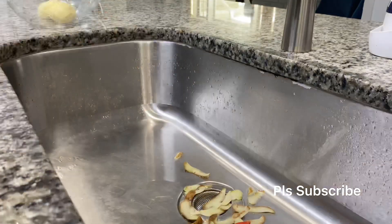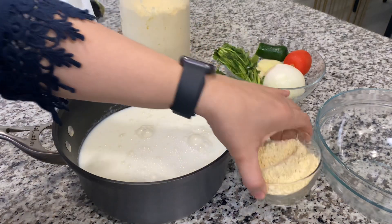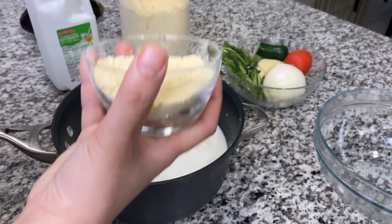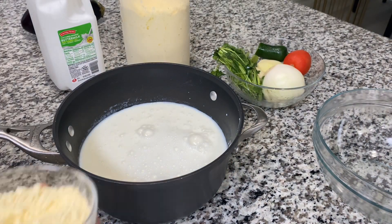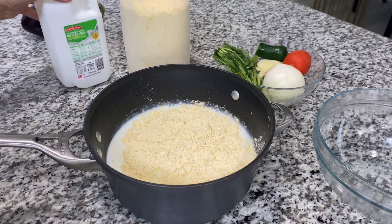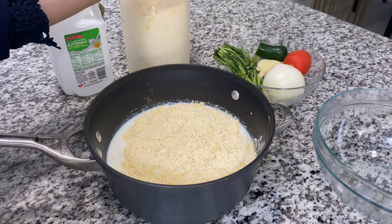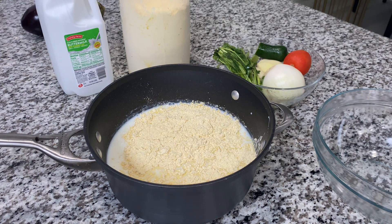First you want to get all your ingredients together. I'm just peeling my potatoes and getting everything ready. The first thing we're going to start off with is the buttermilk. I do this the easy way my mom taught me — get a pot and add your buttermilk. I'm using the LZ brand.